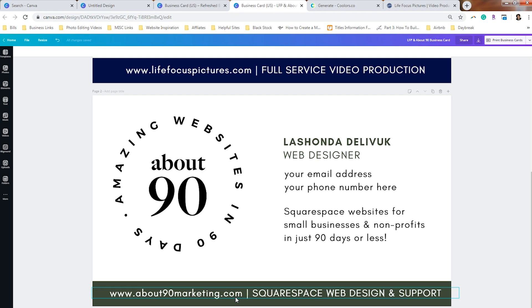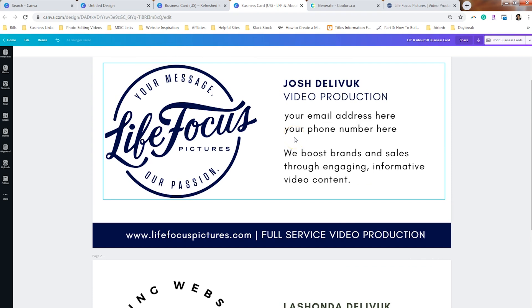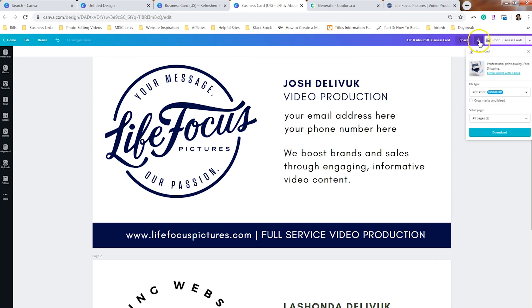Now that I have designed my business cards, I need to go ahead and download a PDF print file. When you do that, it will stitch the two pages together and you can send this to a printer who can use it to print out your cards. Most printers are going to want crop marks and bleed because a business card is smaller than a sheet of paper, so make sure that you select that before you download.